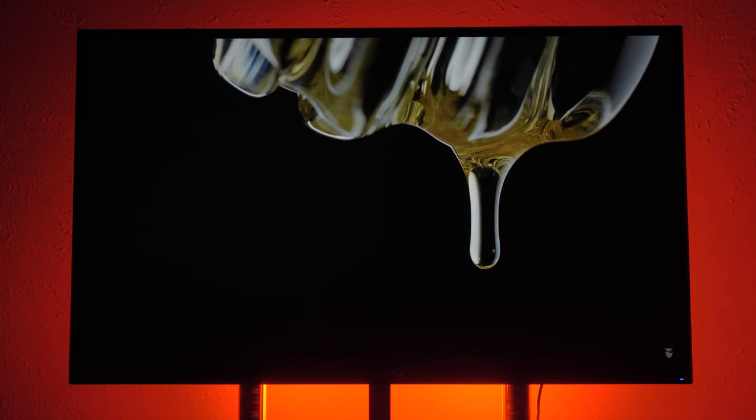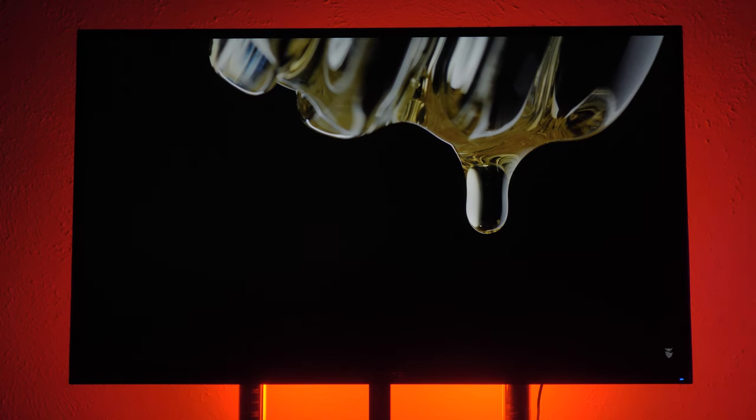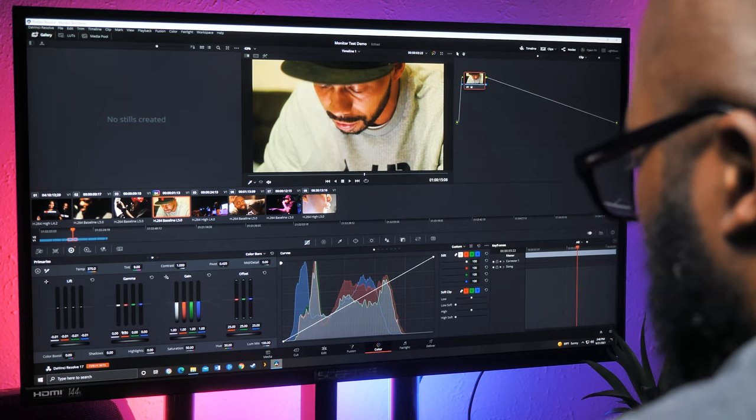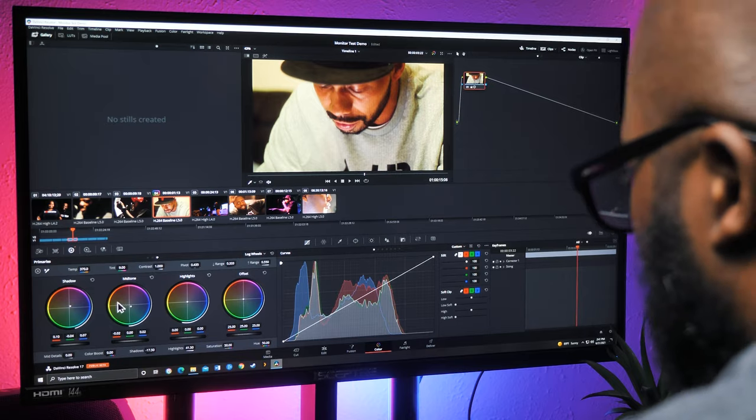Your experience may vary, but I didn't notice much backlight bleed. For some people, this monitor may be a bit too bright for dark scenes in a dark room. As for some light editing, I didn't notice any drastic temperature changes that would throw my colors off when I went into my grading situation.